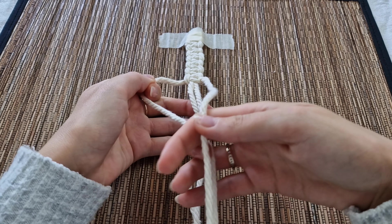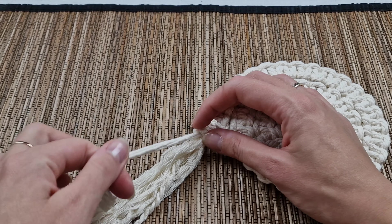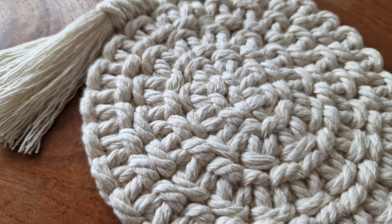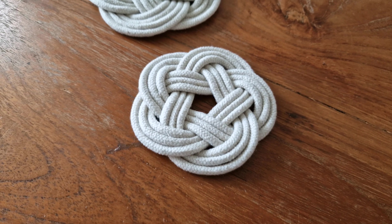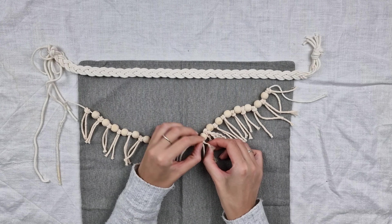Hello everyone, my name is Angelica and welcome to my channel. For today's video I've prepared four new DIY macrame ideas - easy to make decorations which will add a unique touch to your space. So without any further ado, let's get right into the first project.